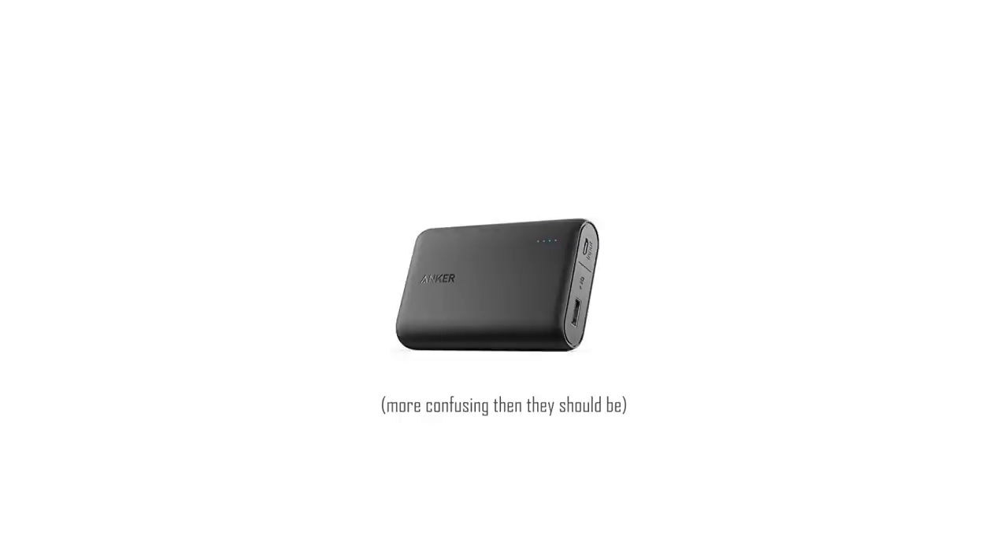This is kind of a boring subject, so I'll keep this video short: battery banks, or what to look for when buying a battery bank. One of the biggest things I see people doing is buying a battery bank that is way too big, when they only need it to charge a phone or an RX100.